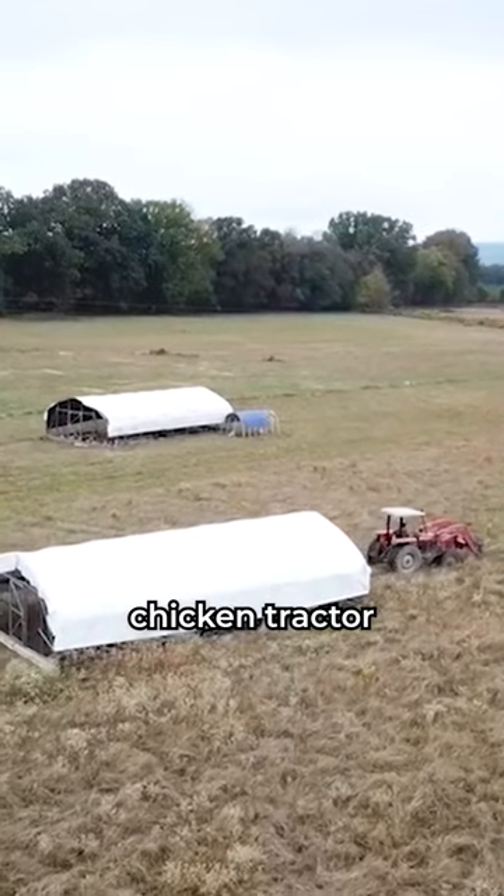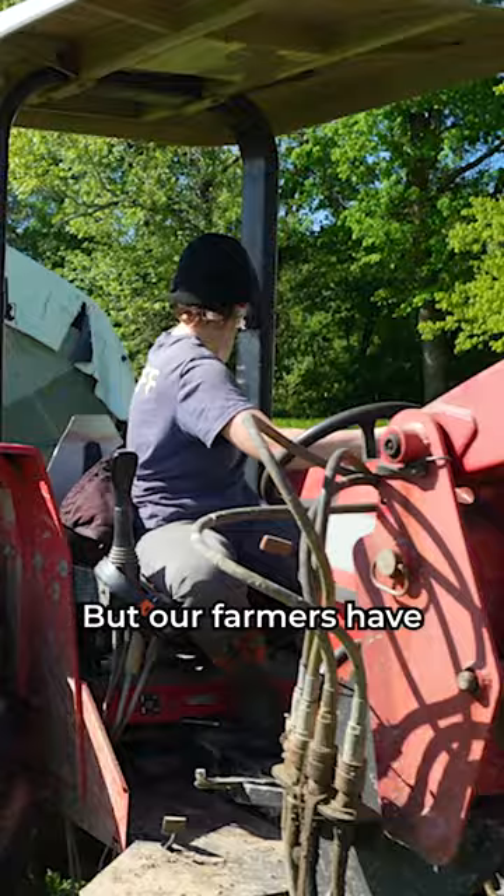Moving a heavy chicken tractor and keeping all your chickens safe in the process can be daunting, but our farmers have mastered the morning move.